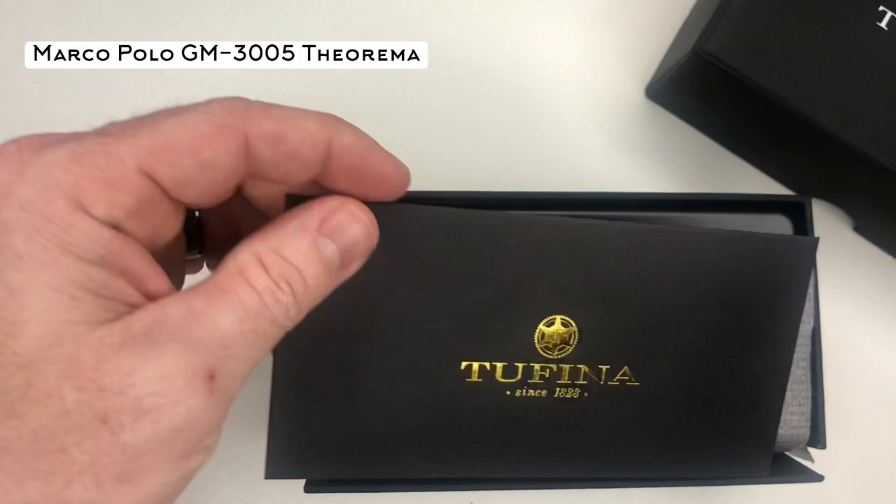Hello everybody, this is a review of the Marco Polo GM3005 Therorima.